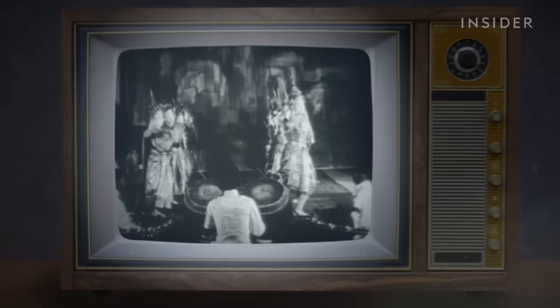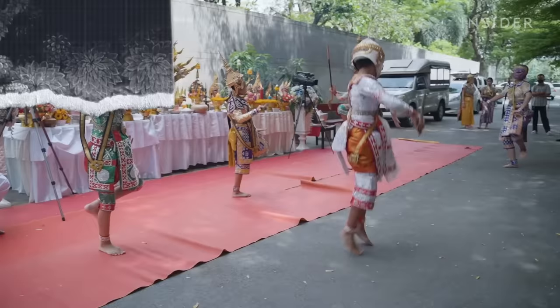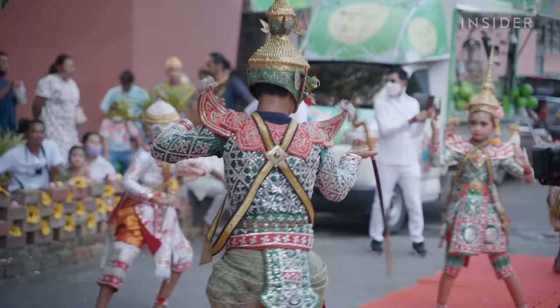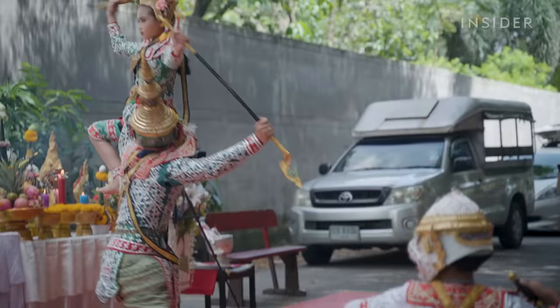Khon originally was only performed during royal ceremonies in the Ayutthaya period, from the 14th to the 18th century. The craft nearly disappeared when film and television became a more popular form of entertainment in the 1950s. It regained some popularity in the 1990s when the Thai queen Sirikit promoted it, but it never made a full comeback. Nowadays, performing arts schools teach the dance across the country. Khon combines multiple art traditions in Thailand, including sword fighting and shadow puppetry, and pulls inspiration from Buddhism and the Hindu story of Ramayana.